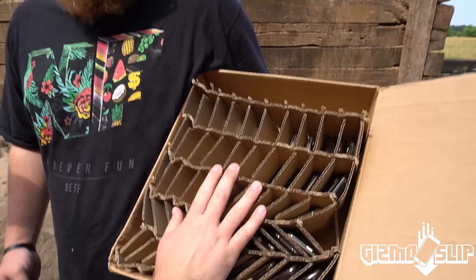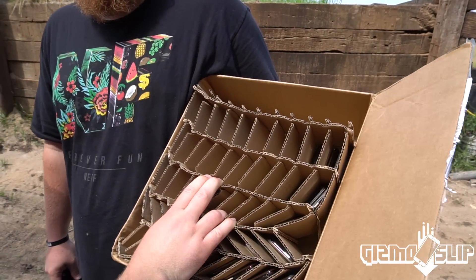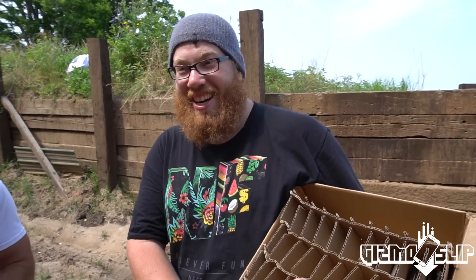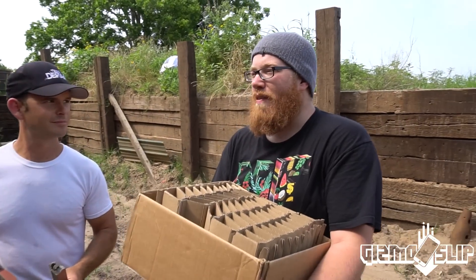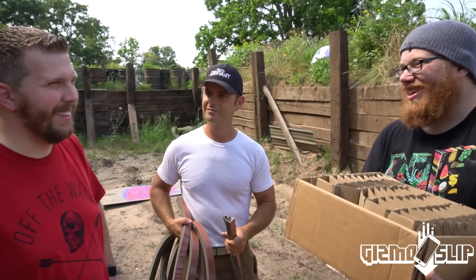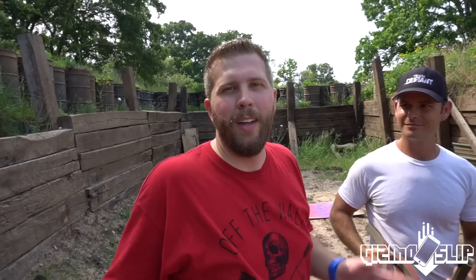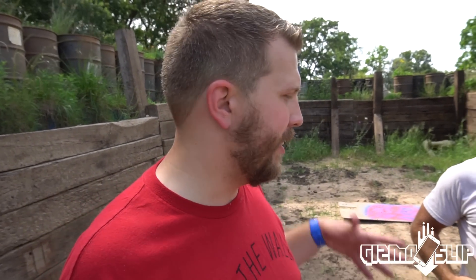This is a crap ton of iPhones — it's going to be awesome, it's going to be crazy. I think this is the most phones that we've ever destroyed in a single video, by a lot. Most phones I ever blow. So without further ado, let's get these phones set up with the det cord wrapped around them and see what happens.